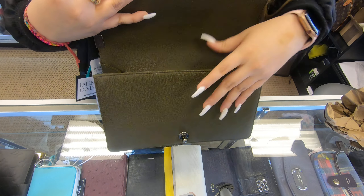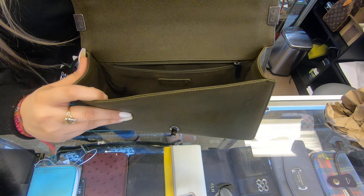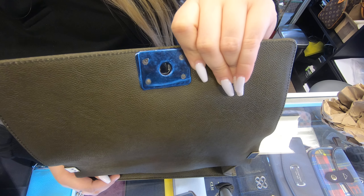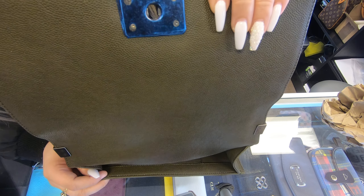On the inside, you can see it still has the blue sticker here on the front on the hardware. So it looks like they never removed it or they never really used the bag.